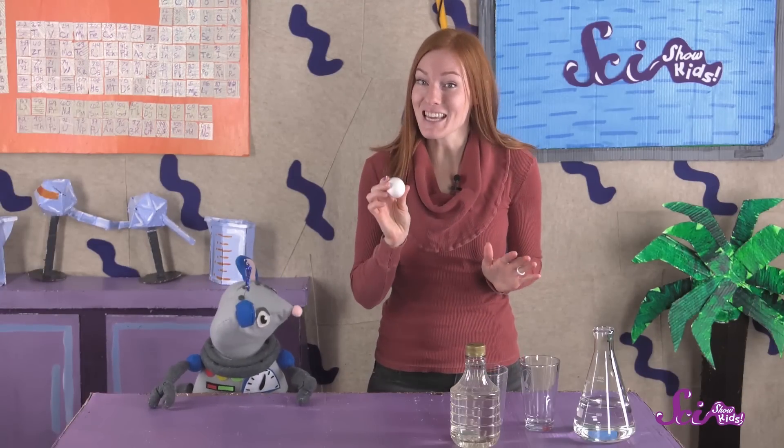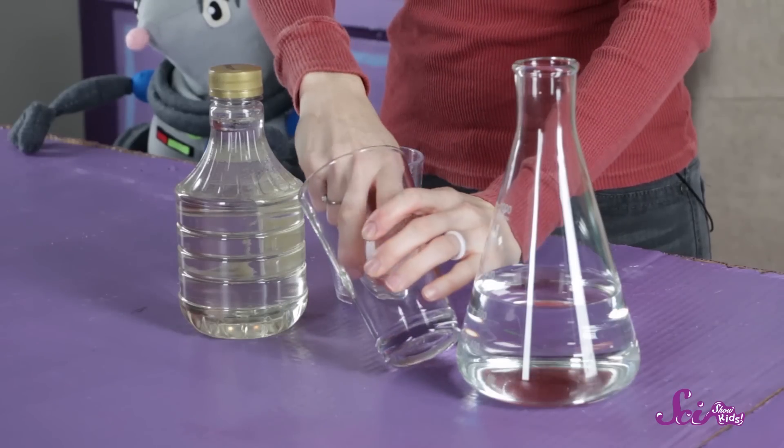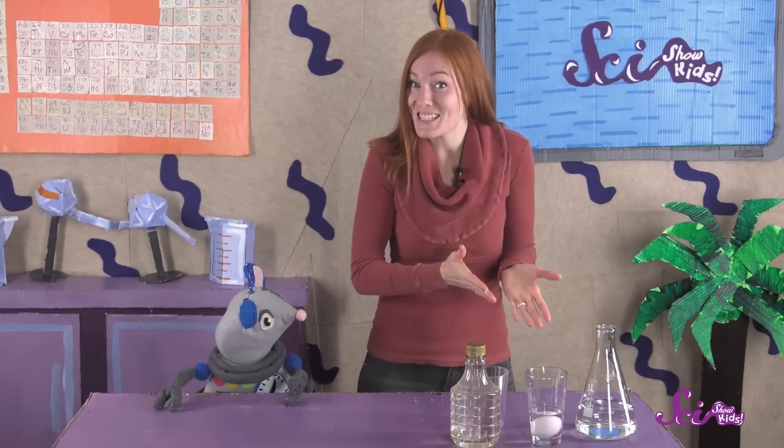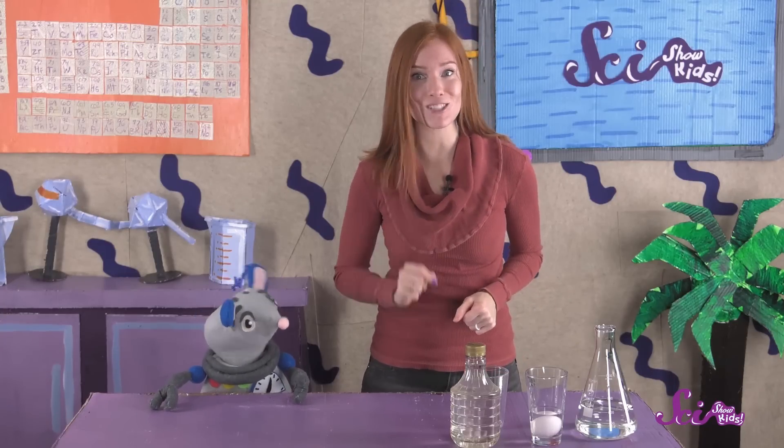The first thing you should do is place the egg in a cup. Next, fill the cup with vinegar until the egg is covered. Now, all you have to do is let the egg sit for two days. You can check on it a few times every day to see what the egg looks like, but don't touch it.